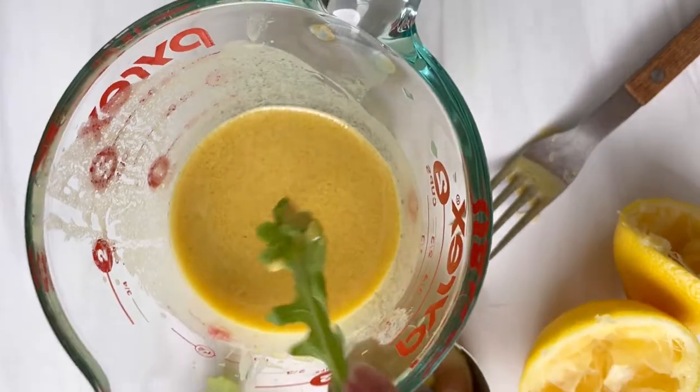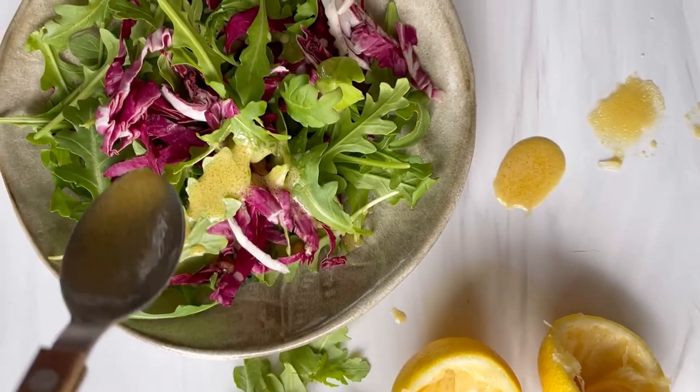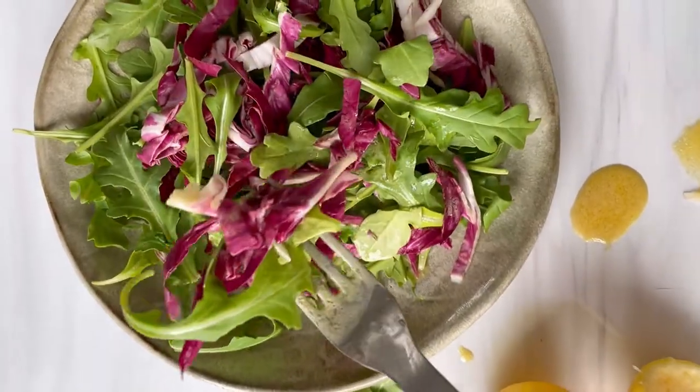The best way to tell if it's done is to take a piece of lettuce and taste it, add more oil or lemon juice as needed, and then top your salad and save for the week ahead.